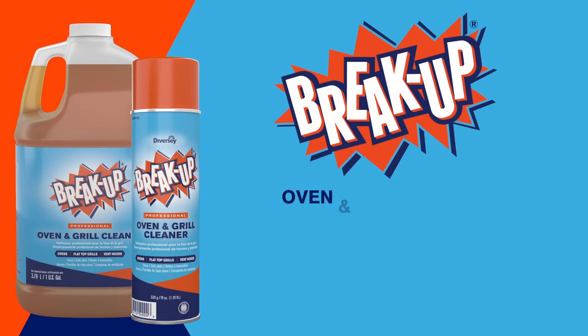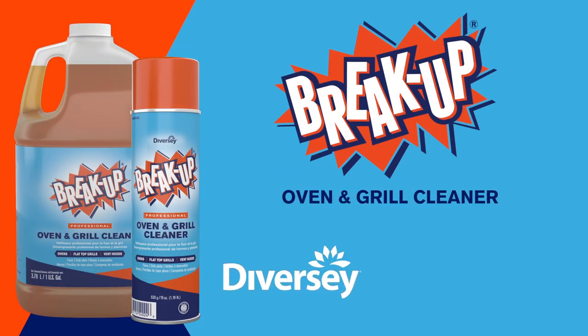Breakup Oven and Grill Cleaner. Tougher than tough. Brought to you by Diversey. Trusted by professionals for over 65 years.